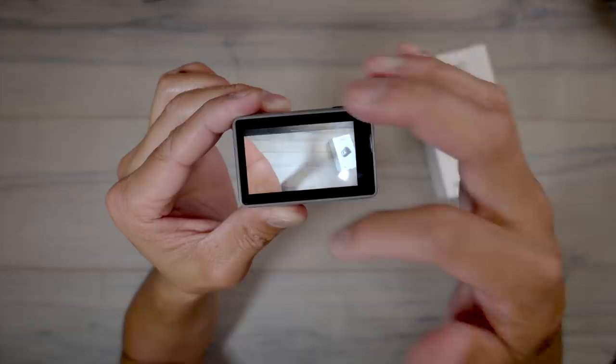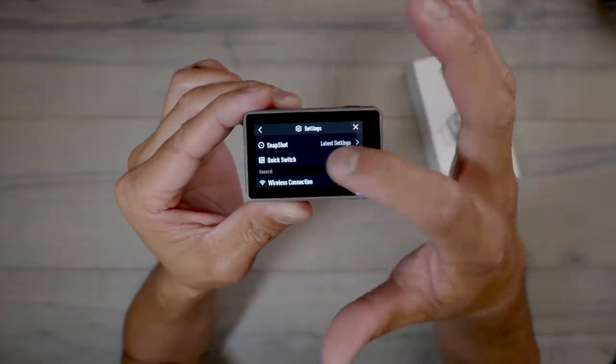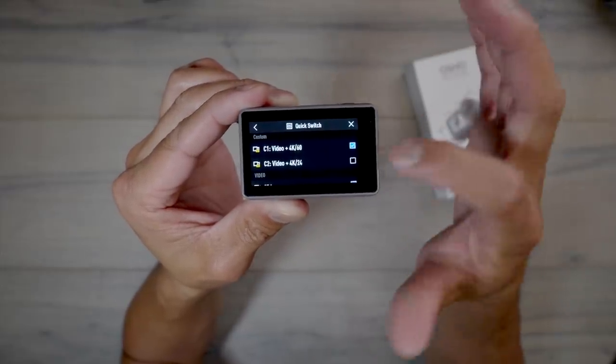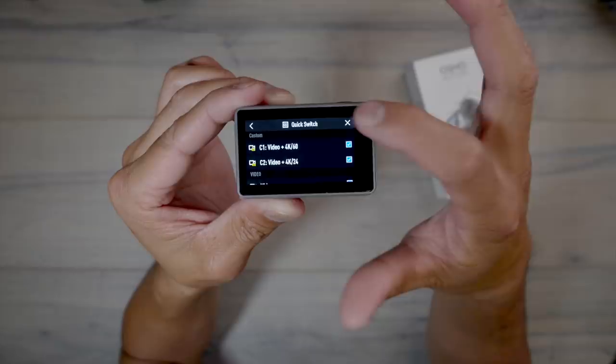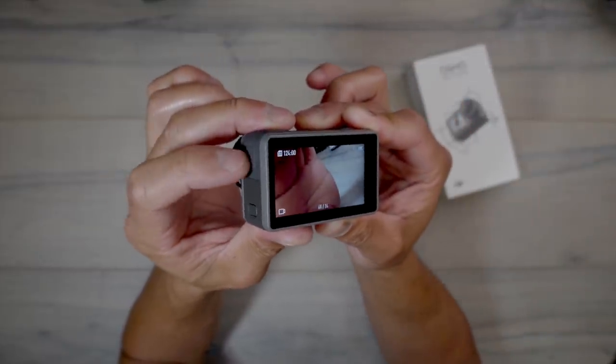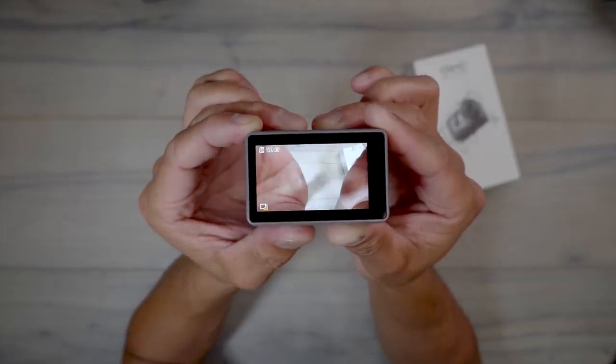To recall that profile is very simple. All you have to do is add it to your quick switch. Add the new one you just created — 4K at 24 — and toggle that on. Now every time you want to access 4K at 24, all you have to do is press the quick switch button, and now you're shooting at 4K 24.